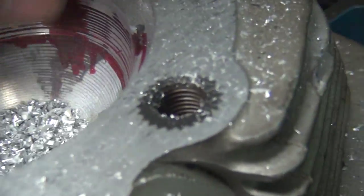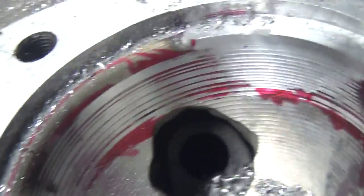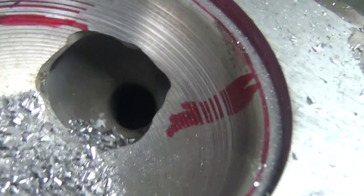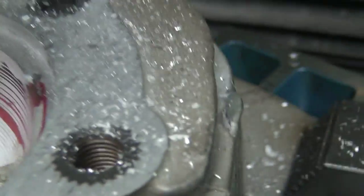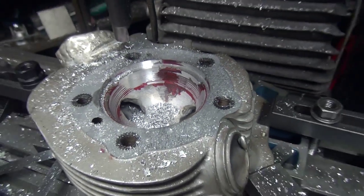You get the idea — nice and even. See how we're striking all the way across, all the way around. I've marked it over there so you can see where the new and the old blend. Lots of fun. I'll just keep on this until I'm done.